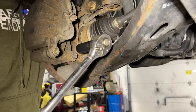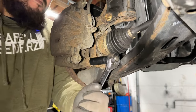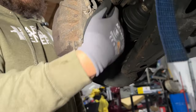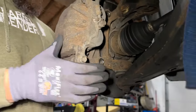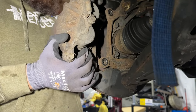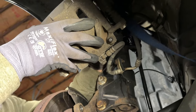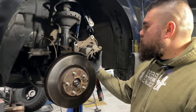Once that's loose, go ahead and loosen up the other one before we take it all the way off. So once we get those two 17mm bolts out, grab yourself a bungee cord or a ratchet strap, and we're going to go ahead and pry this brake caliper assembly off and hang it up. You don't want this to be hanging by the brake line — that'll damage the brake line.